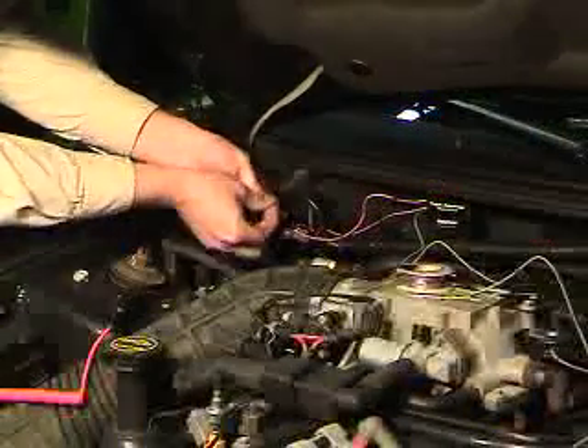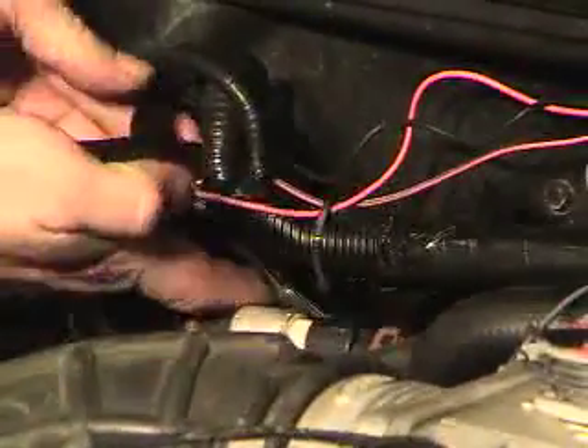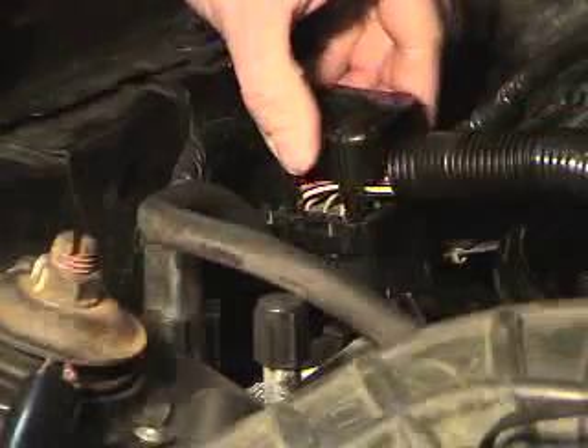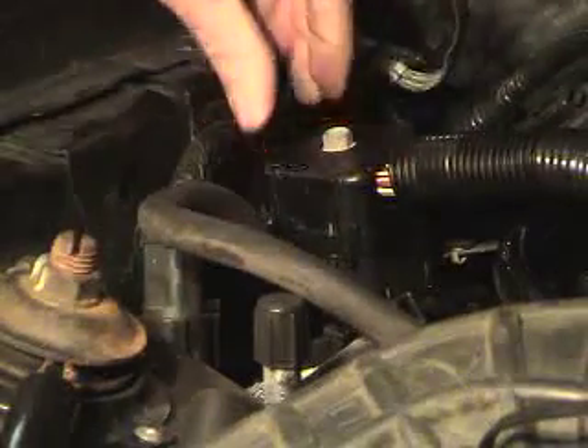Now that we've finished up most of the wiring for our TAC adapter, we can go ahead and secure the wiring using some zip ties. Install some of the factory wiring conduit, secure that with some black electrical tape, reinstall the cover for the junction connector, and now we're ready to try out our new TAC adapter.